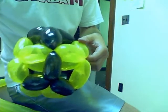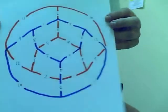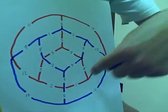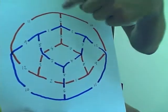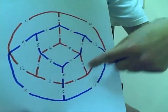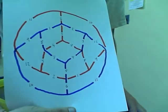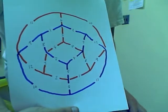Diagrammatically here's what it looks like: you have the one balloon being traced out here — one, two, three, four, five, six — and then you go through the center: seven, eight, nine, ten, eleven, and then twelve. Let's see if I can make it now. The diagrams are nice and easy to follow but when you're dealing with 3D things it's a little bit more tricky.